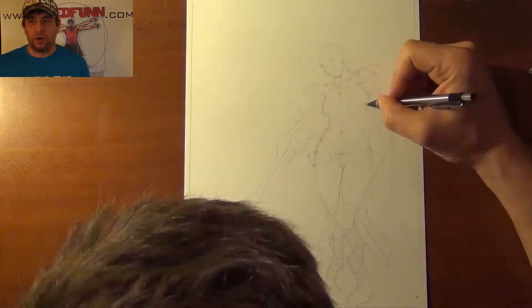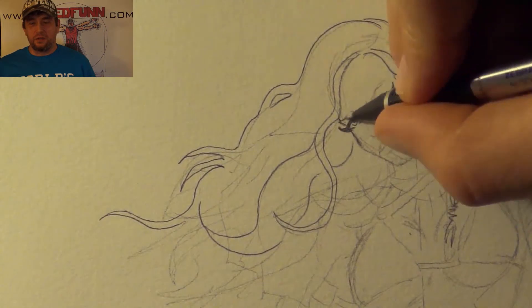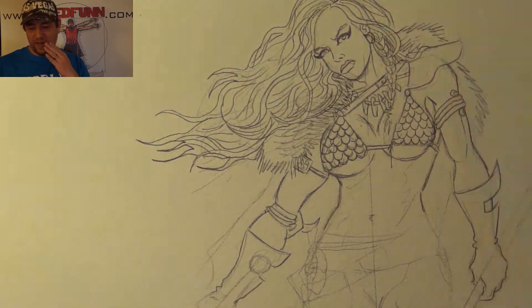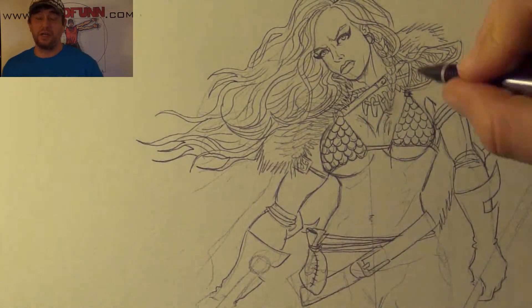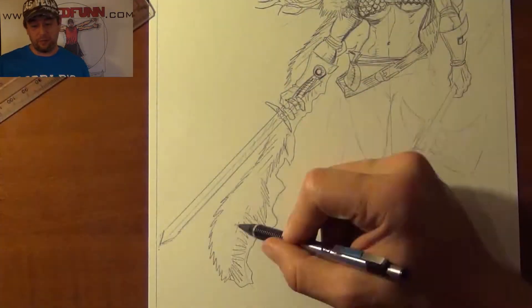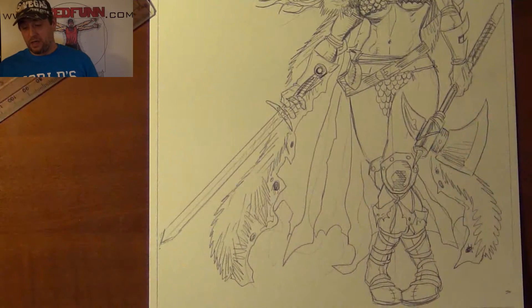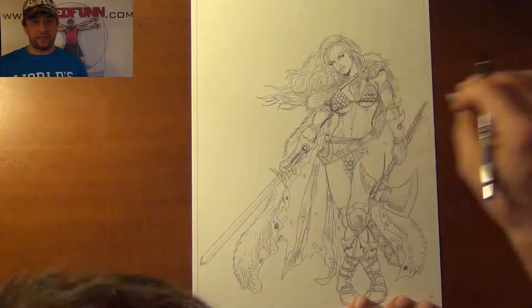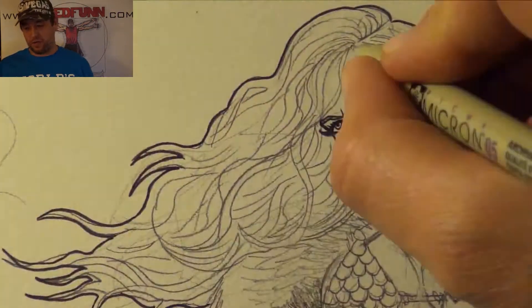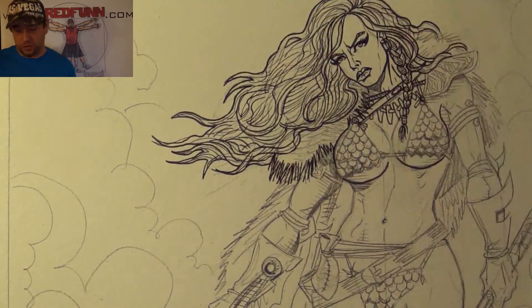Famous for her pairing with Conan and that 1985 movie with Bridgette Nelson. For those of you that don't know, Red Sonja was originally created by Roy Thomas and Barry Windsor Smith, and she was based on Robert E. Howard's creation of Red Sonja from a 1934 short story called Shadow of the Vulture.